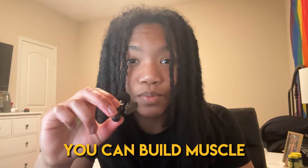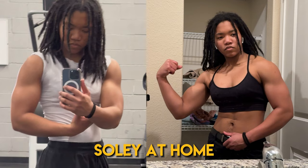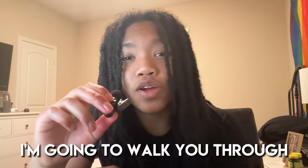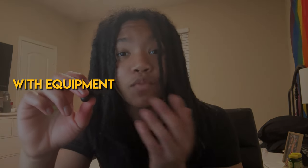You don't need to go to a gym to build muscle — you can build muscle in the comfort of your own home. 90% of my physique was built solely at home with minimal equipment. Only within the last month have I started to go to the gym more, but even with that, about 3-4 of my 5 training days are done at home. In this video, I'm going to walk you through how to train each of the muscle groups effectively at home, both with equipment and without equipment.